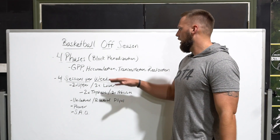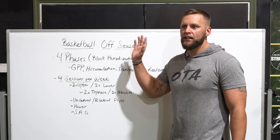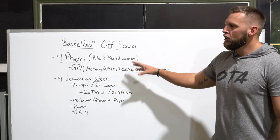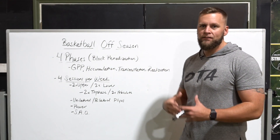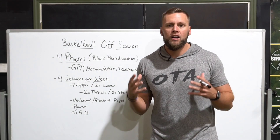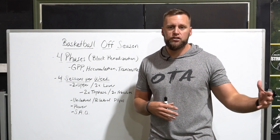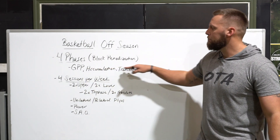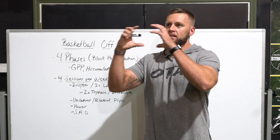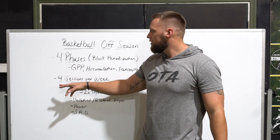If you're not familiar with block periodization, you can think of it as: Foundation, where you build the base; Integration, where you advance to more intermediate movements; then more advanced movements; and finally Translation, where we get sport-specific and transfer everything built in the weight room onto the court. Each block builds on the previous one — think of it like climbing a set of stairs.